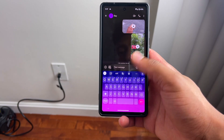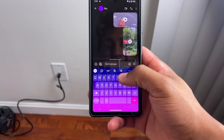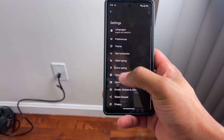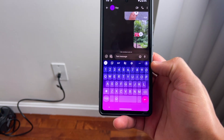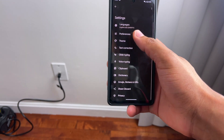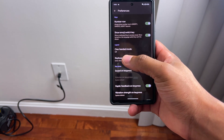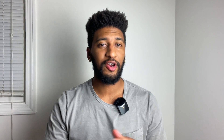As a bonus tip, you can add a whole row just for numbers on top of your keyboard. On your keyboard, hit the gear, go to Preferences, and activate the Number Row option. Go back to your keyboard and you'll see a row just for numbers. Warning: this will make your keyboard look a lot bigger, but here's a fix — go into the gear again, go to Preferences, and where it says Keyboard Height, you can make it Short or Extra Short. Go back and your keyboard looks a lot smaller.